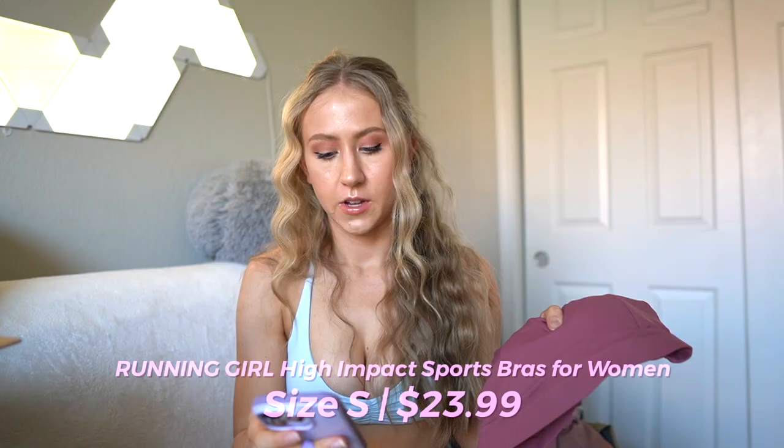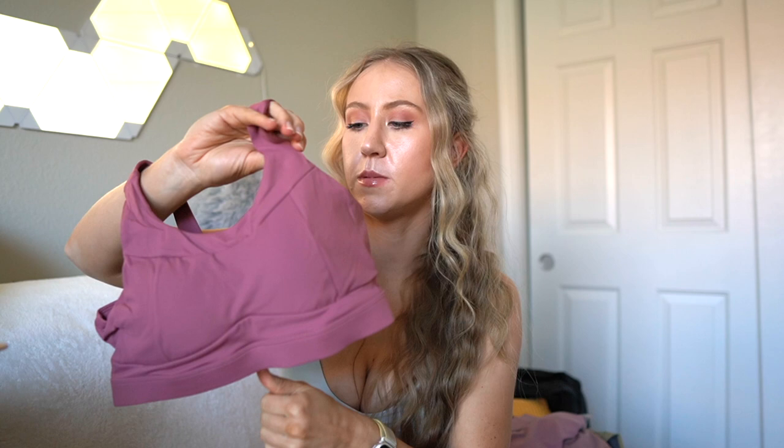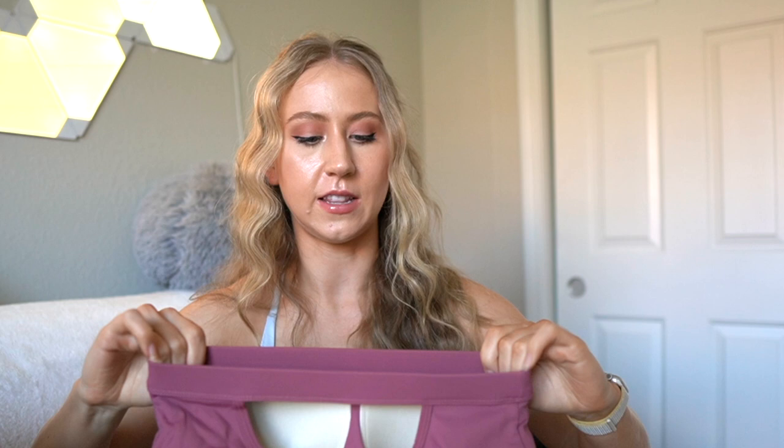Another one that was questionable for high support is from the brand Running Girl - one of the first Amazon brands I tried. This is the Running Girl High Impact Sports Bra, size small, $23.99. It's a performance material with some seam detailing along the front, a little sweetheart neckline, and sewn-in cups on the inside. If you prefer sewn-in cups, this has that, along with an elastic along the bottom. This one does not have a three hook closure in the back so it can be a little more difficult to get on and off. I don't really use a three hook closure very much so I prefer this, although I would have liked to see some adjustable straps - the straps here are just thick elastics.